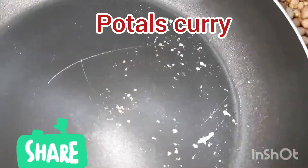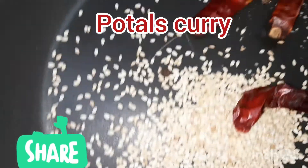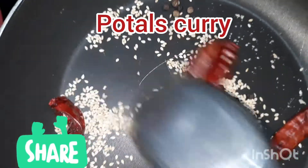We will fry the rice bread. Then fry it. We will fry it in the oven. Let's fry the pot. They have a lot of taste.